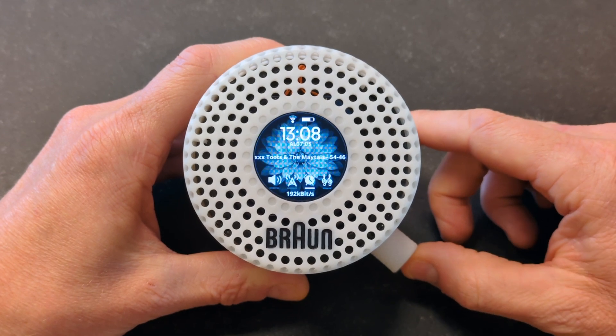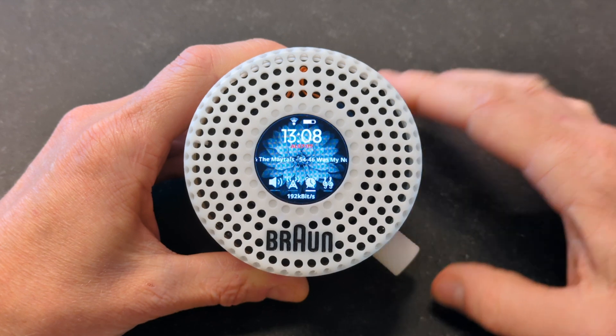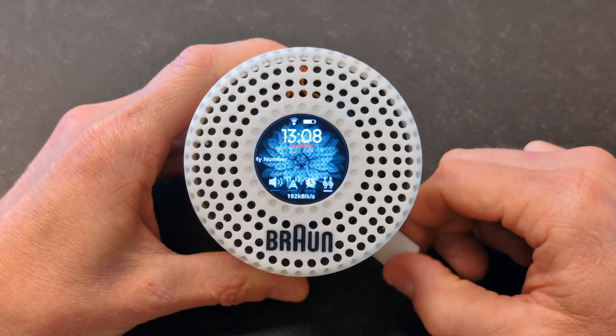If you long press you can turn the alarm off, or if you long press again you can turn the alarm on. Pretty straightforward. The last menu item would be the bass, so you can adjust the bass setting a little bit.